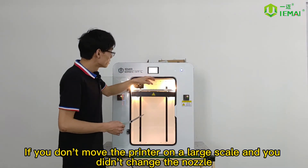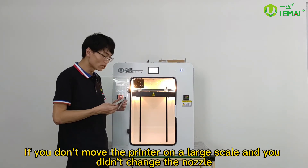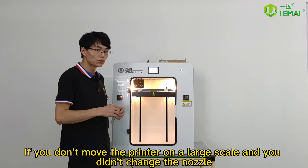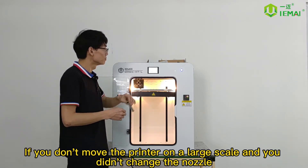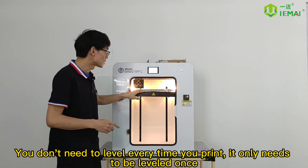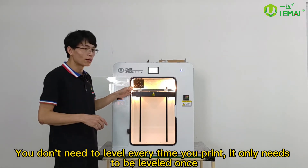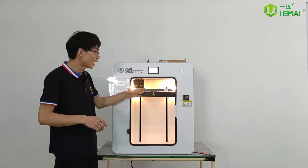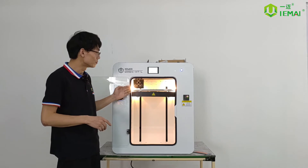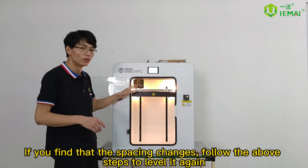If you don't move the printer on a large scale and you didn't change the nozzle, you don't need to level every time you print — it only needs to be leveled once. If you find that the spacing changes, follow the above steps to level it again.